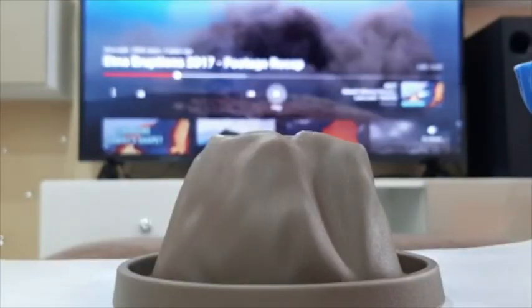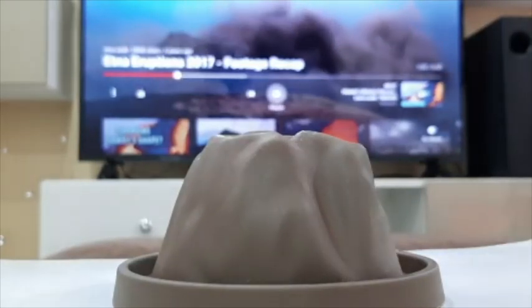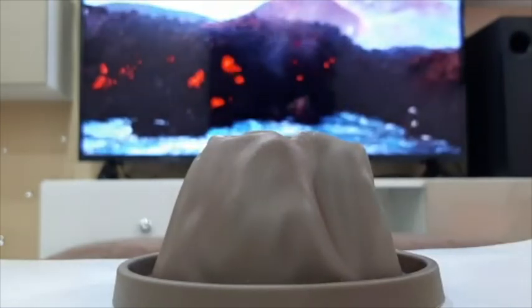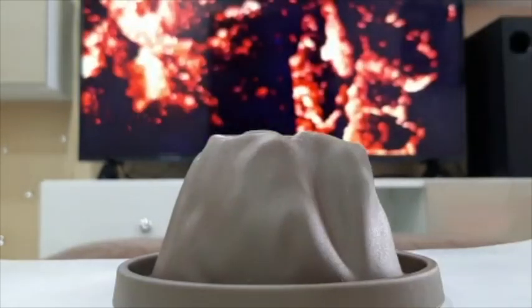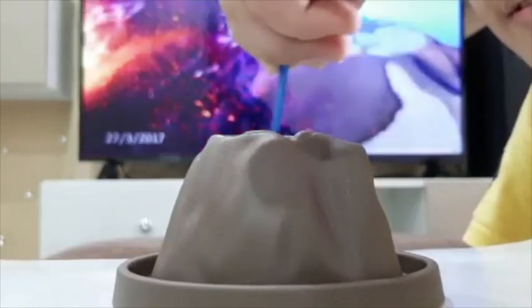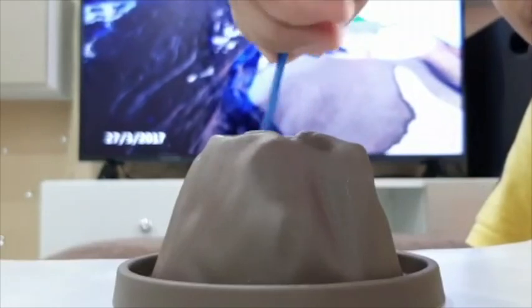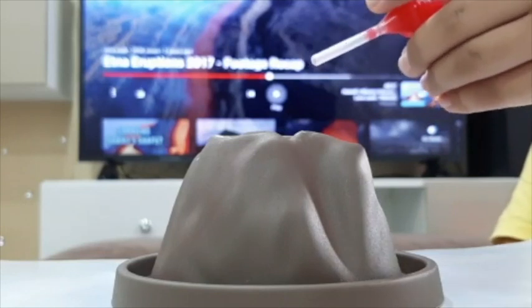First add 1 spoon of sodium bicarbonate. Now add 1 spoon of citric acid. Then we have to stir it — make sure it does not fall down. Now add water. I have used red watercolour to give it a lava effect.